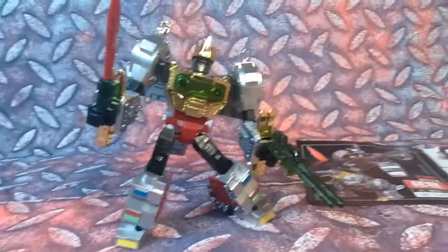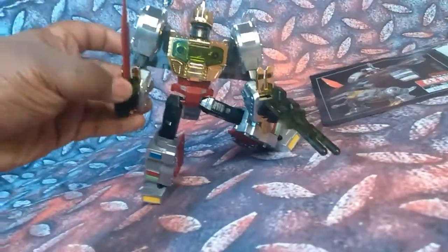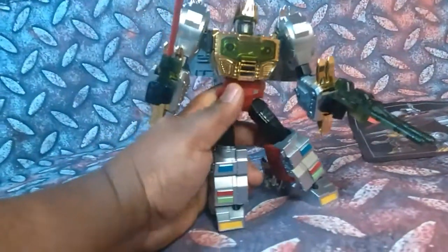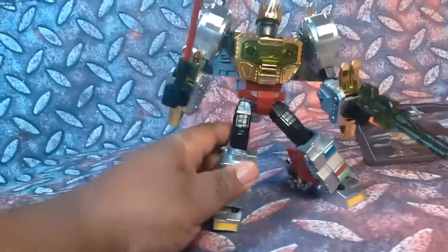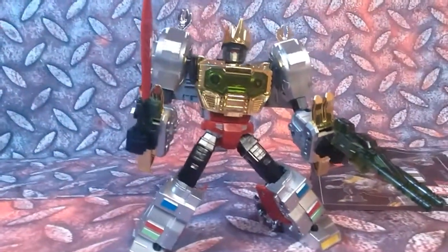He is fairly poseable. His ankles have joints on them, so that's a big plus. Shoulder joints, elbow joints.